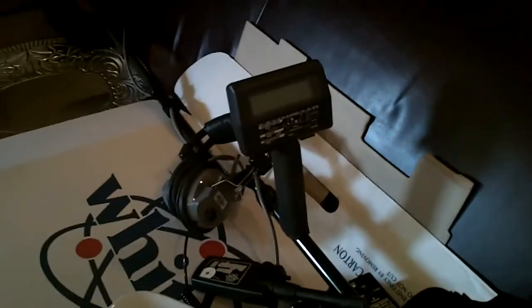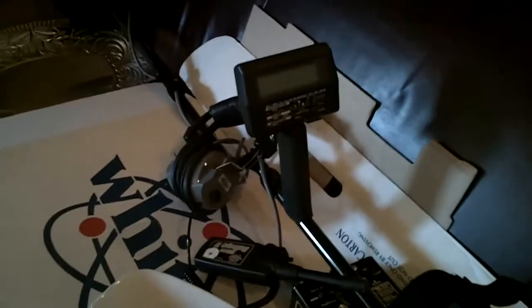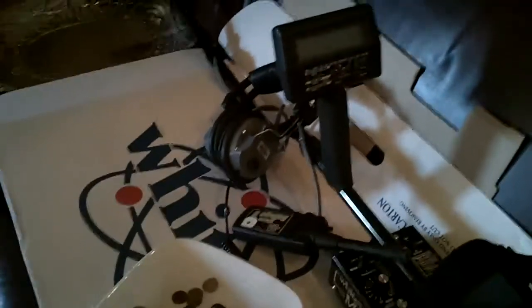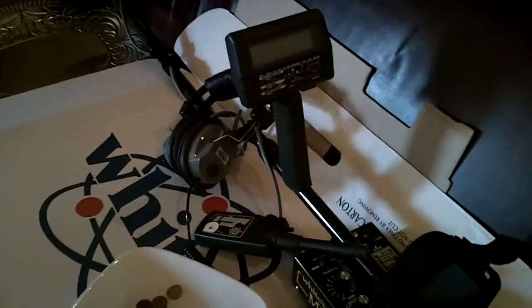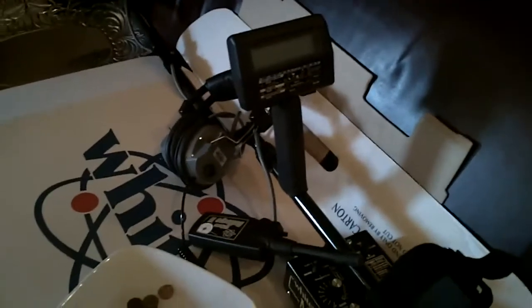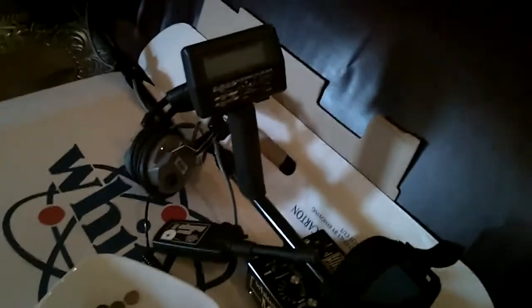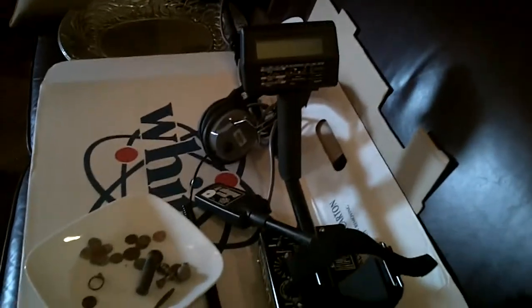I decided to go with Whites just because I have a local dealer in town. I can go get coils and accessories and everything — it's nice to be able to go downtown and look at them. I looked at the MXT Pro but it was a little out of my price range, so I'm really happy with this one. We'll do some tests on it and see how it goes. Appreciate everybody watching — let's go see what we can find with this thing. Thank you.